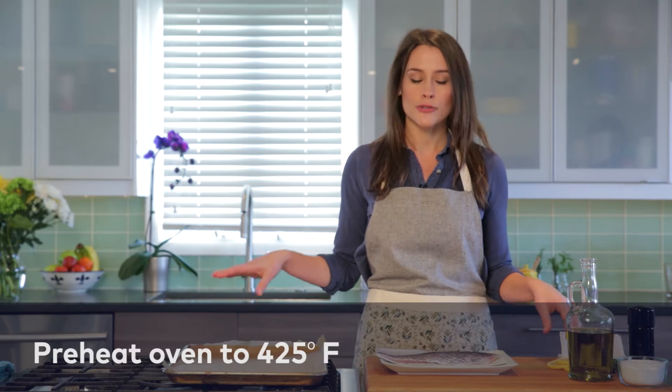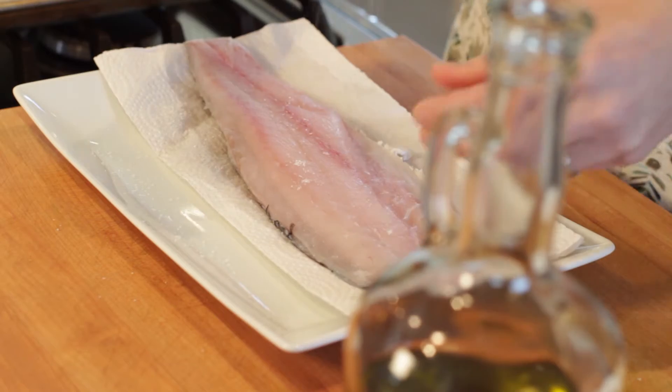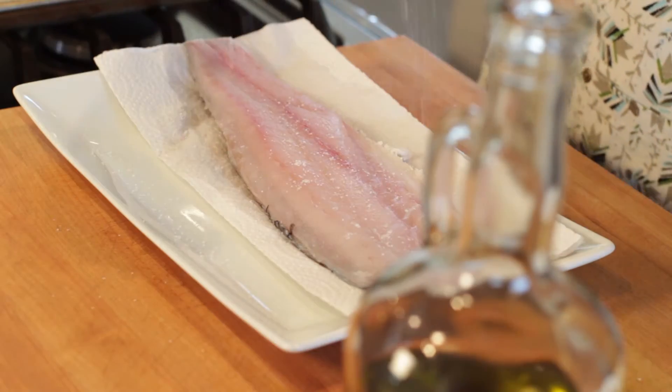I have my oven preheated to 425 degrees. You can see here we're using a piece of fish that has the skin on — you can use skinless if you want to, it really doesn't matter. We're gonna season this up on both sides with salt and pepper.